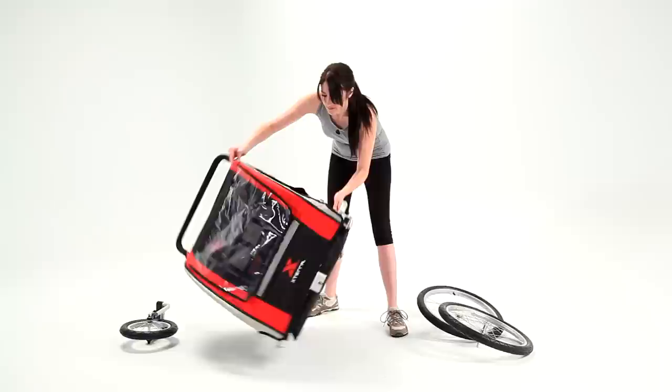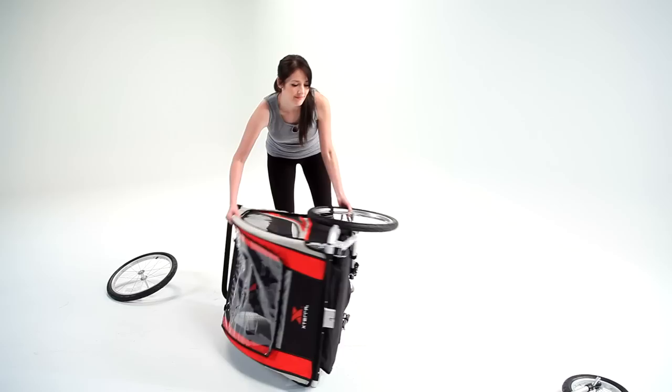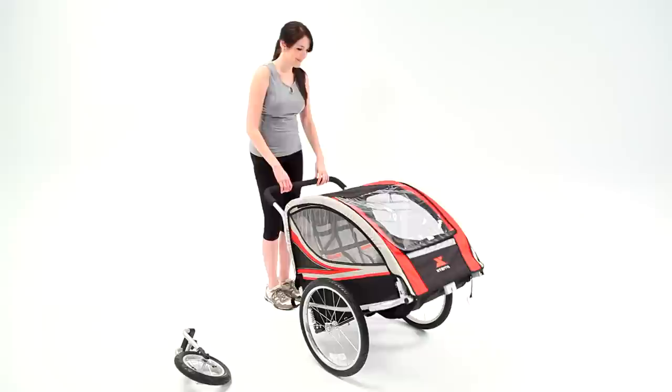To attach the main wheels, gently pivot the trailer onto its side. Insert the wheel axle end first into the trailer body. Tug outwards to ensure the wheel is locked. Repeat by rotating the trailer onto its other side and inserting the other wheel in the same manner. Check the tire pressure as specified in the owner's manual.